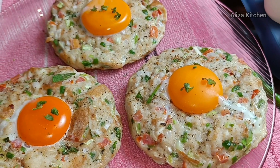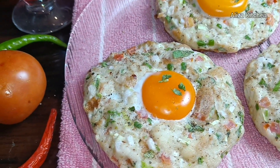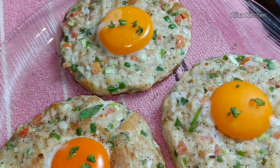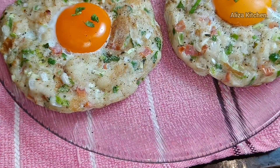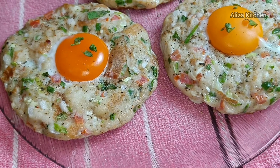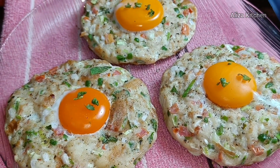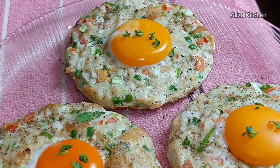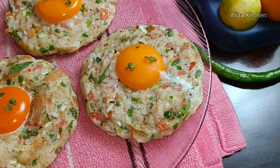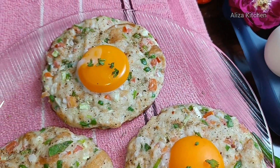If you like this recipe, share and comment. Don't forget to try my recipe in your kitchen — make it for your family. Like, share, and subscribe. If you are new, please click the bell icon so you get notifications for my upcoming videos. See you with another interesting recipe — Allah Hafiz!